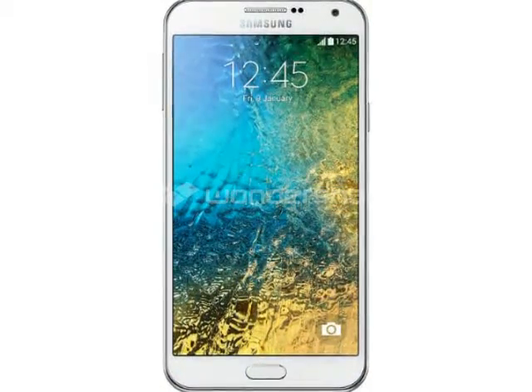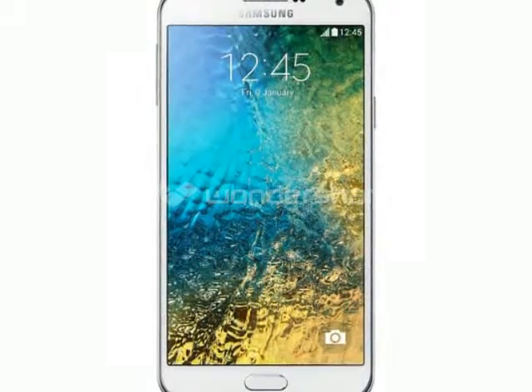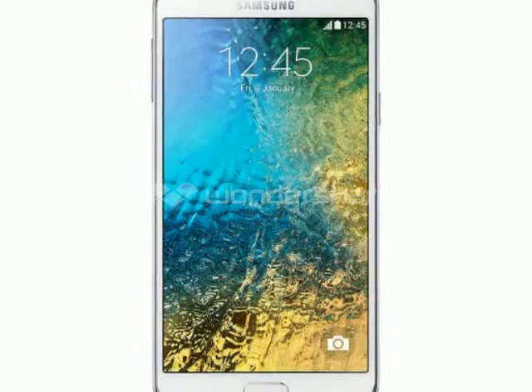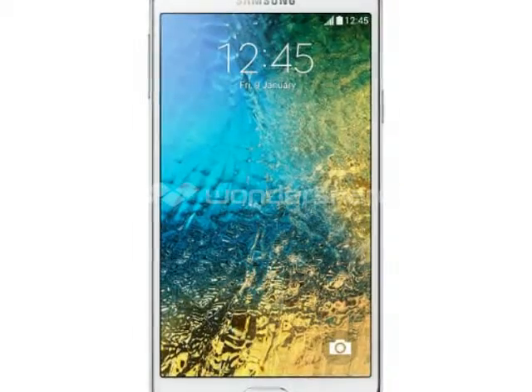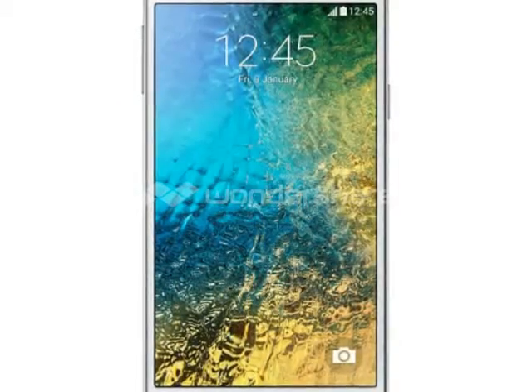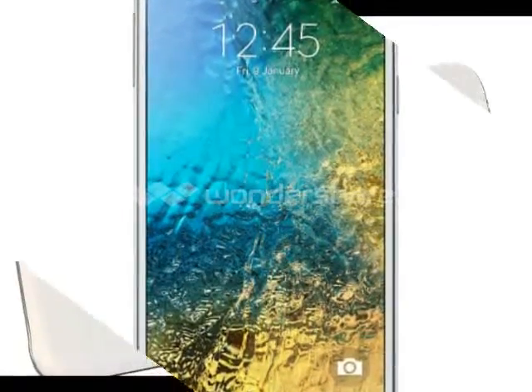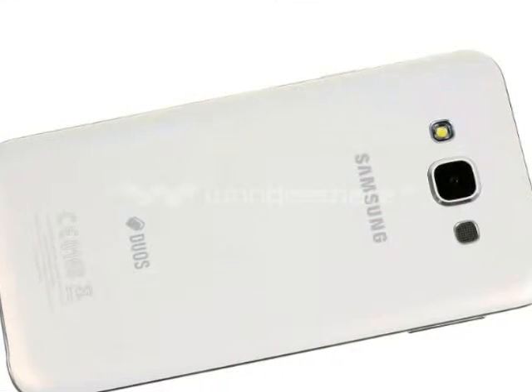On the other hand, the rounded corners are more of a throwback to the S5 than the sharper A7 styling. A downgrade in specs was also to be expected, and the Galaxy E7 is powered by the lower mid-range Snapdragon 410, as opposed to the snappier Snapdragon 615 inside the A7.